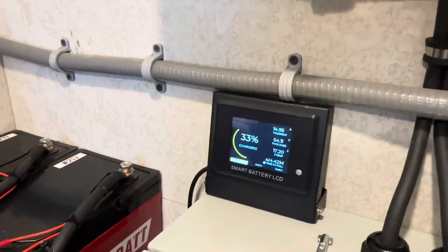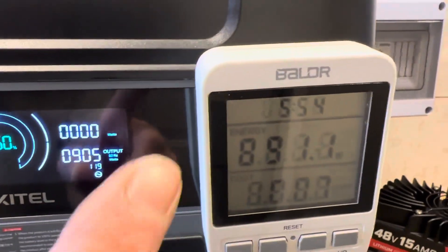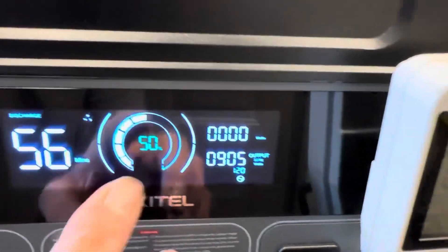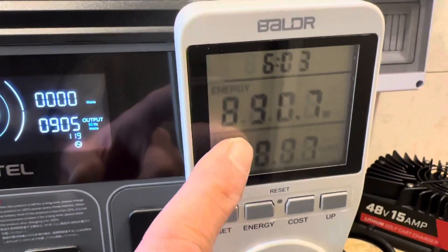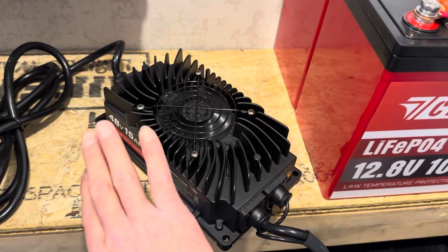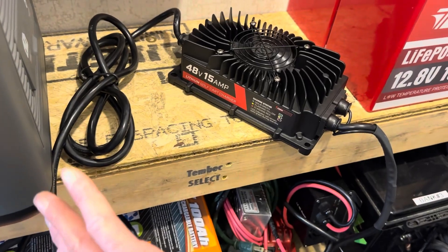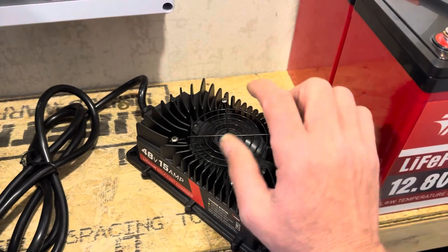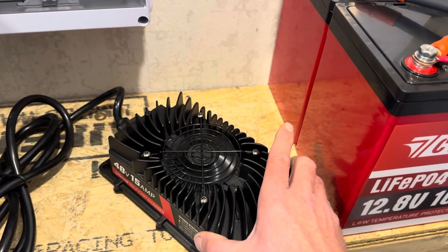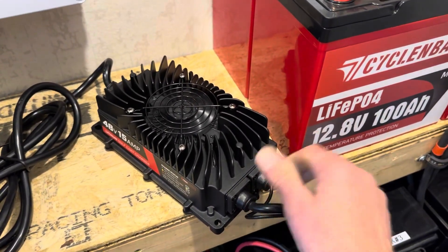I'll let the charger run for a while, let it heat soak. The cooling fan on this is throwing a lot of air out — more than some 25-amp golf cart chargers I have. You can feel it from almost two feet away, I can feel it on my shirt standing way back. No heat yet on the actual body of the charger, and the DC cable is cold to the touch as well. We're still seeing around 14.87 amps, and the voltage is coming up.